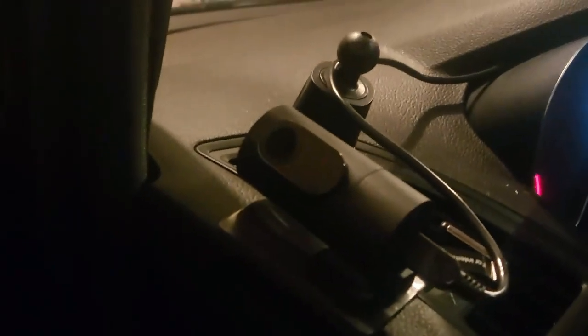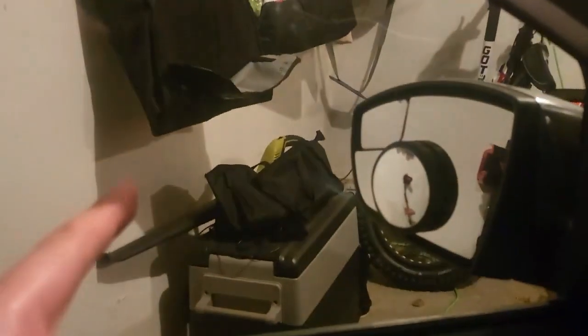Quick look at where I mounted my cameras: there's one here facing out my side window, the main camera's up here, and there's a third one on my back window stuck to the door.